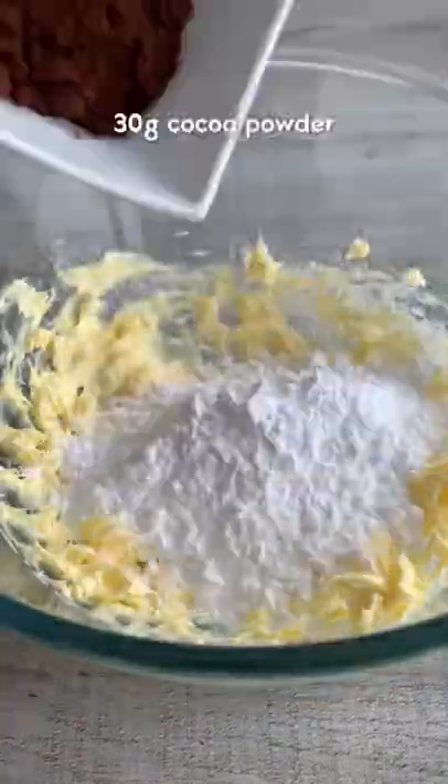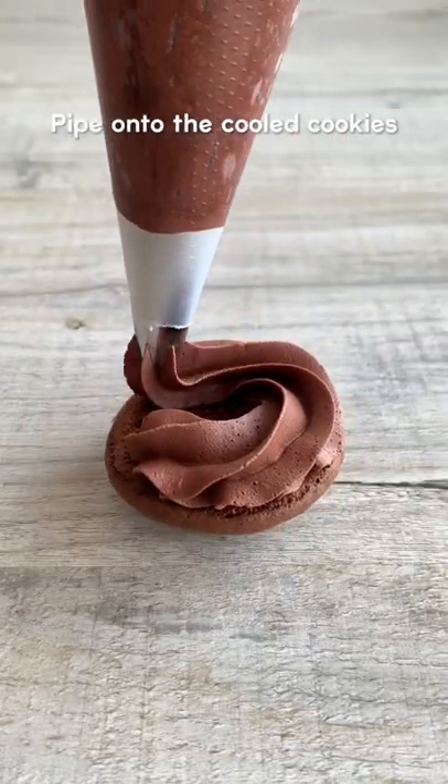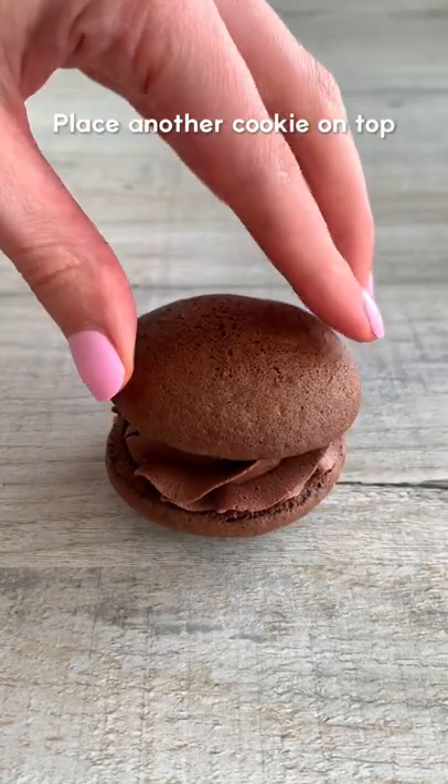For the icing, whisk butter until creamy, then gradually whisk in the icing sugar and cocoa powder. Add double cream and whisk until smooth. Then pipe it onto the cookies and make a sandwich.